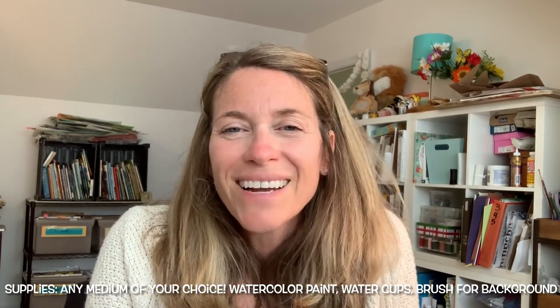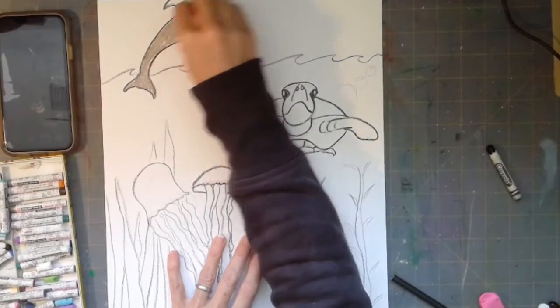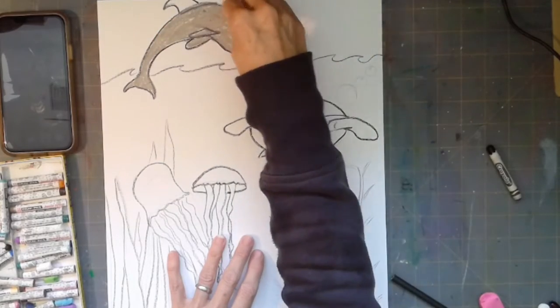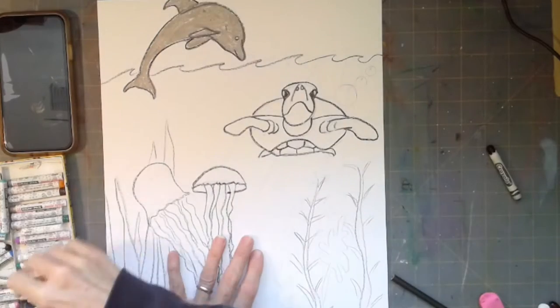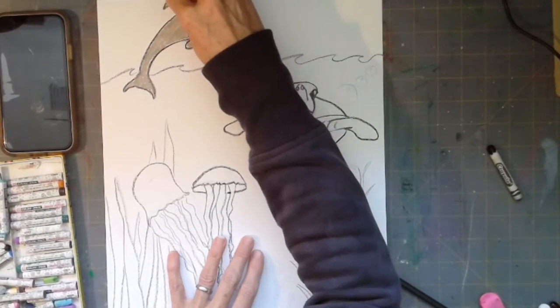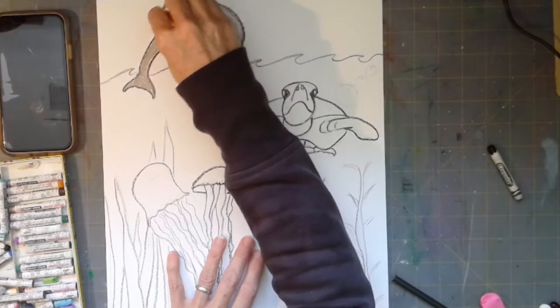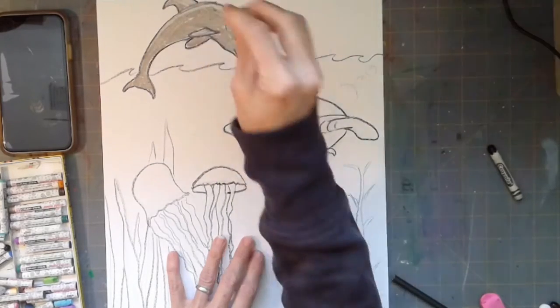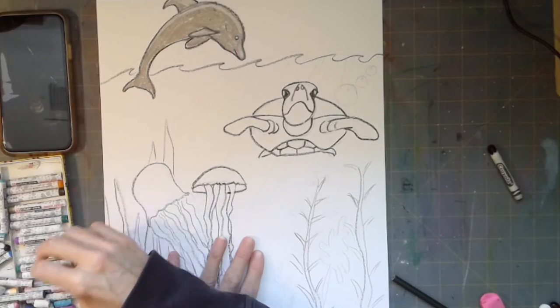Let's go ahead and get started. I colored my dolphin gray and put a dark greenish color underneath him or her, then on the flippers and belly and up to the bottom of the chin. Then I put a little bit of white as a highlight on the top of the body.